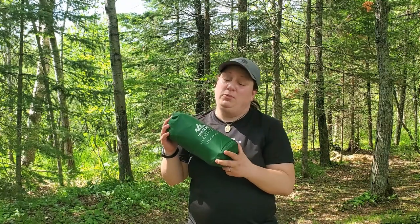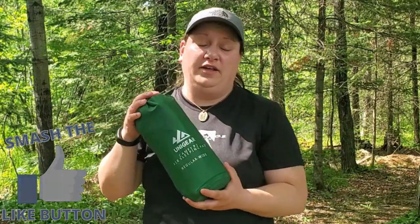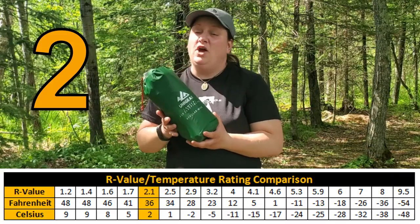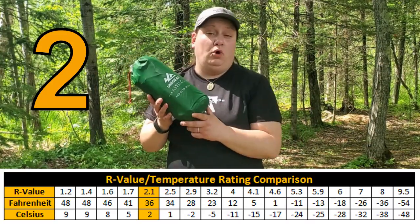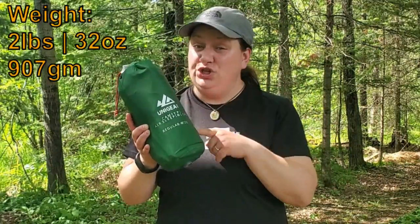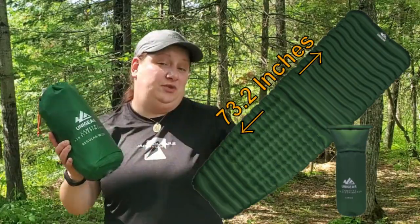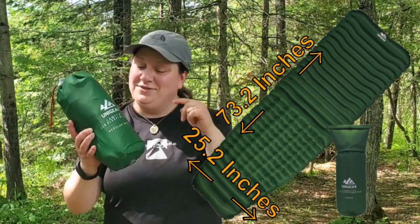Before we blow it up, let's go over some specs. This pad has an R value of 2, making it appropriate for shoulder season camping and warm weather camping, but not appropriate for winter — the insulation is just not high enough. But it's a great three season sleep pad. The weight on the pad is 2 pounds and the dimensions are 73.2 inches long and 25.2 inches wide.